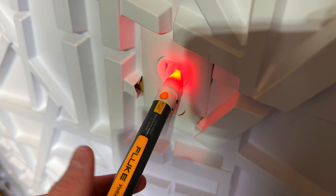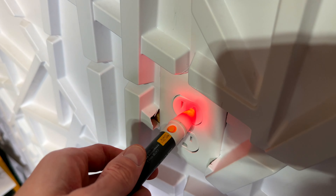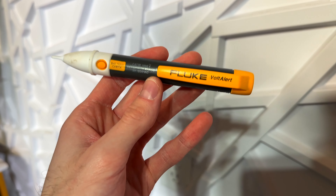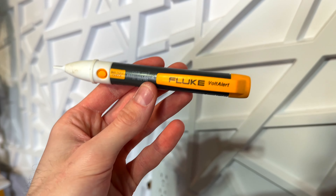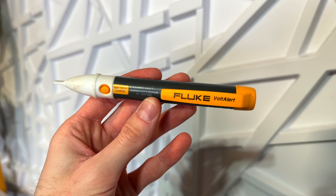This will even work if you hold it up to wires or anything else that transmits electricity. This is just such a great thing to have around and an easy way to check if there's voltage running to your outlets. I would highly recommend everybody keeping one of these around.